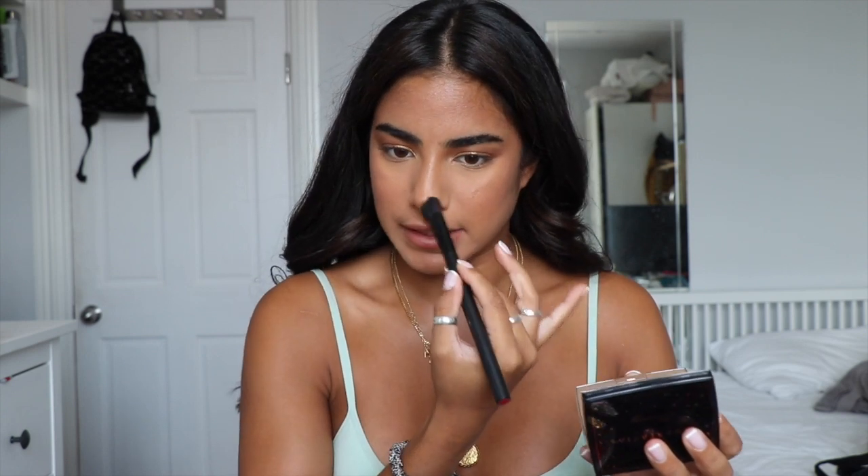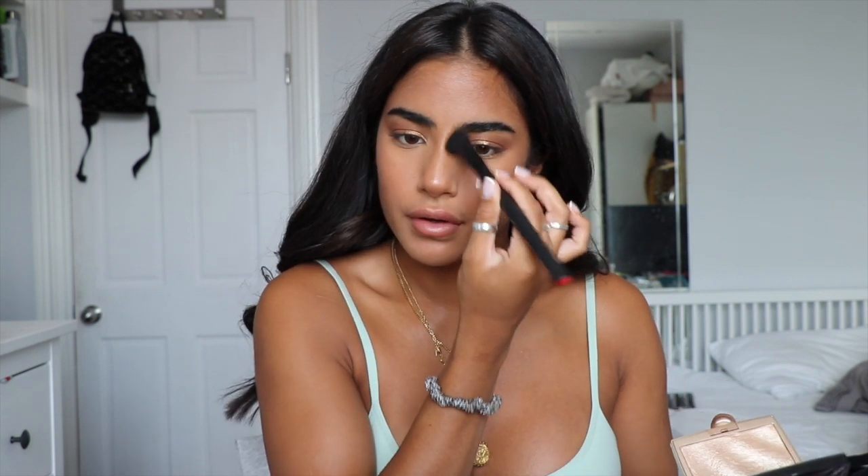I'm going to take my contour brush — not adding any new product, as it probably still has some on there — and just go down the sides of my nose and the tip. Then I'm going to do my eyebrows with the Benefit Brow Setter. I always do my eyebrows after highlight, because if you do it before, the powder tends to stick to the brow gel and make your brows look dull instead of shiny and bold.